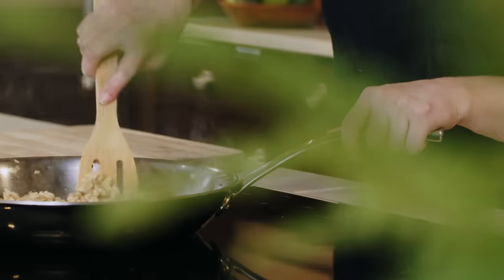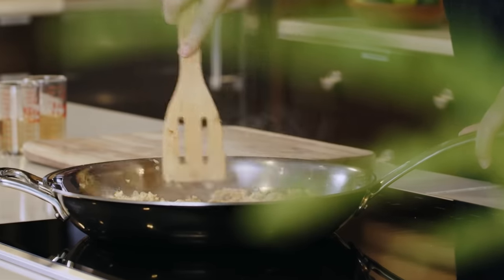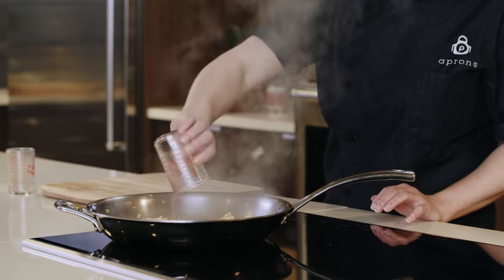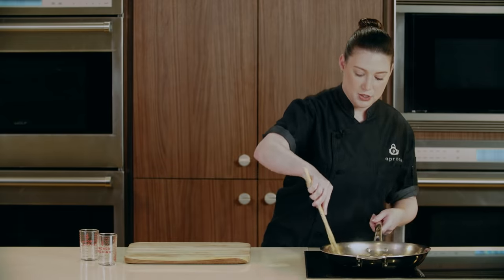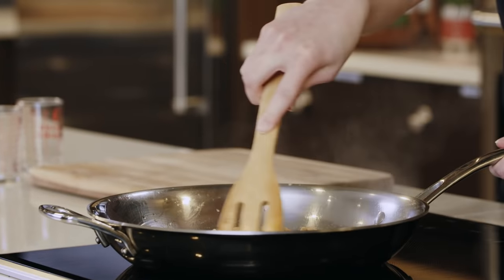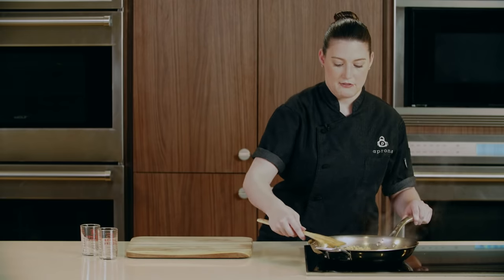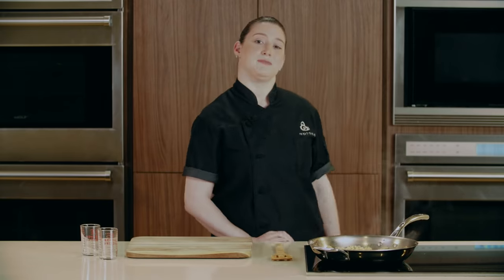Now that our tempeh is caramelized, we're going to deglaze our pan. We're deglazing with some rice vinegar and a dry white wine. We're deglazing our pan because we have this fond at the bottom and that's where all of our flavor is. Now that all the fond is removed from the bottom, we're going to let it sit and evaporate all of the liquid out.